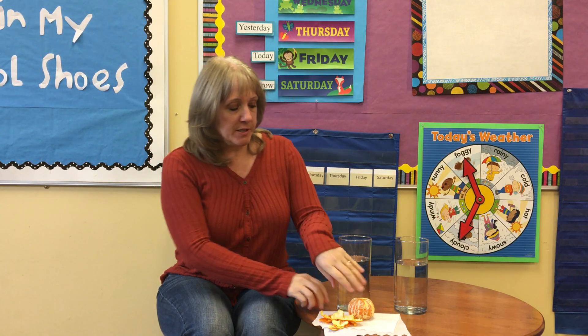Hi everybody, Mrs. Albert here today. We're going to do an experiment with oranges. We're going to answer the question: which orange is going to sink and which orange is going to float? Do you have a guess?